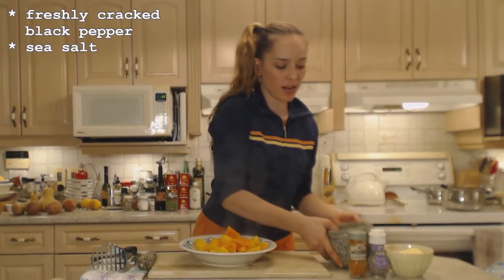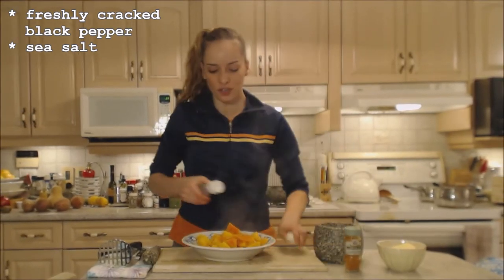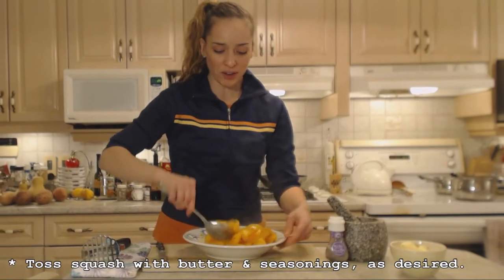I've freshly cracked some black pepper — I'm just going to add that, along with a little bit of salt, a dash or two of cayenne pepper. You could also add smoked paprika, that would be nice too. And of course some butter. I'm just tossing that up with the butter and the spices — that's as simple as it gets.